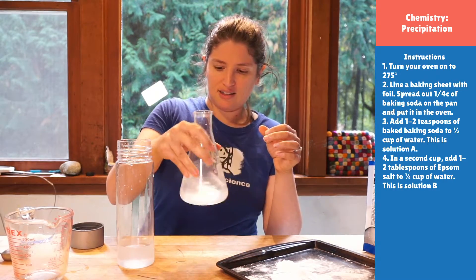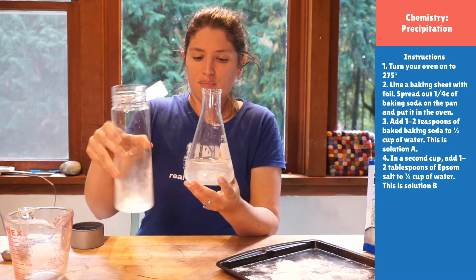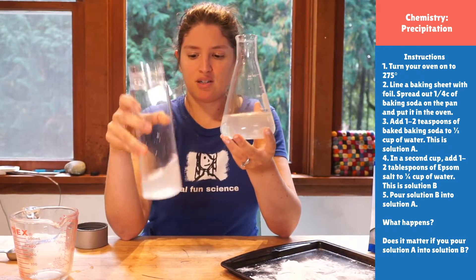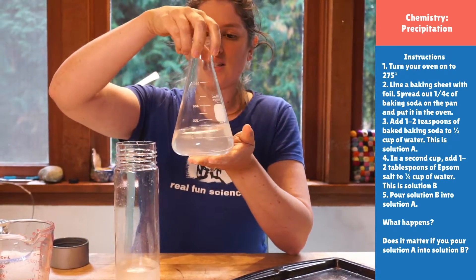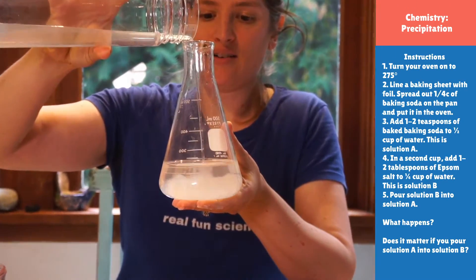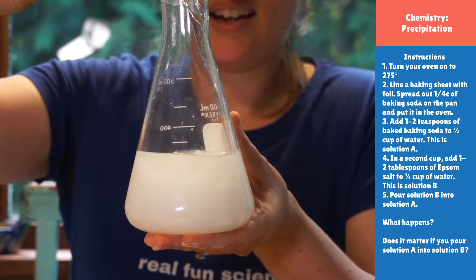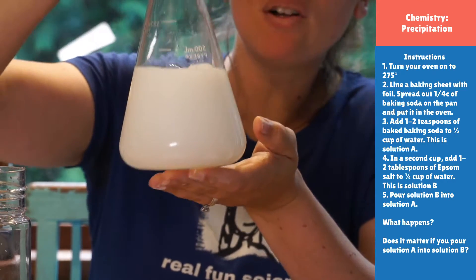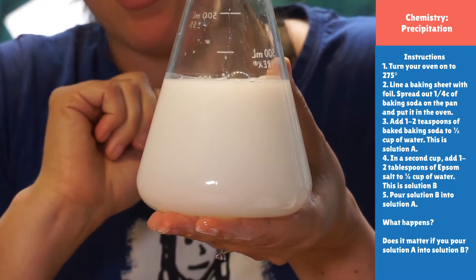So I have these solutions that are pretty clear now. All you're going to do is pour one into the other — it doesn't really matter which one you pour into which. Watch really closely as we pour it. Look at that instant cloudy white that we got! And if you look really closely, you can't see through it anymore because it's very milky looking. Those are solids, and we can filter these solids to create chalk, which is awesome.